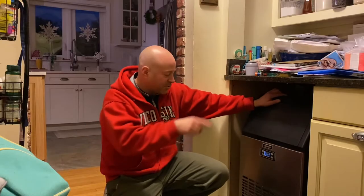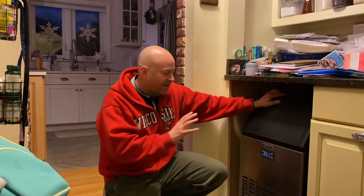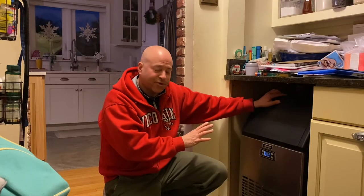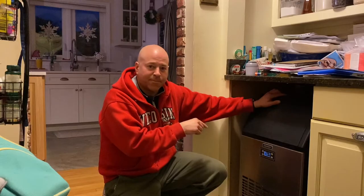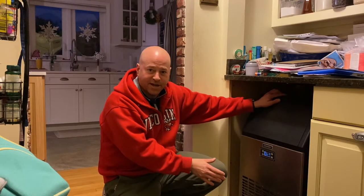We put it where we used to have a dishwasher. We remodeled the kitchen and had this little cutout, and the ice maker fits perfectly right in there. There was already an outlet because of the dishwasher. I did have to put in a lift pump because this thing does drain.